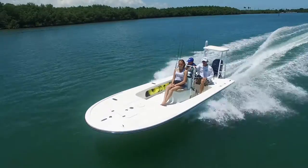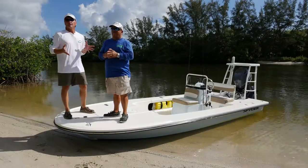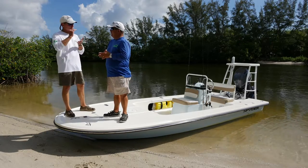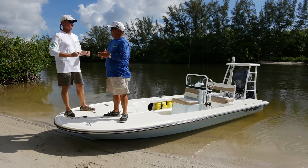Now let's hear more from our hosts, Dave East and Rick Riles. We're going to take a look at the Spyder FX-17, and if you're looking to catch a fish in really, really skinny water, this boat will take you there.